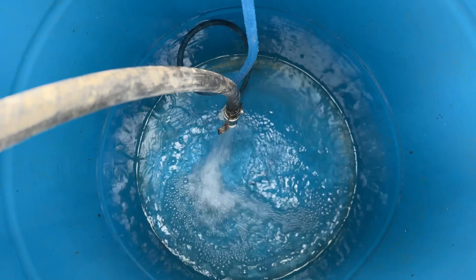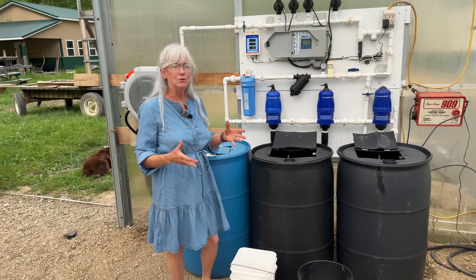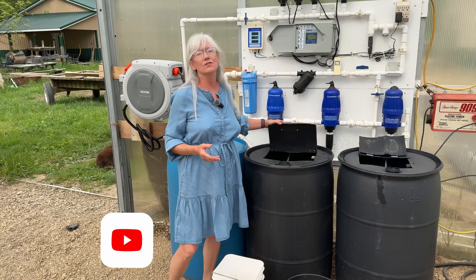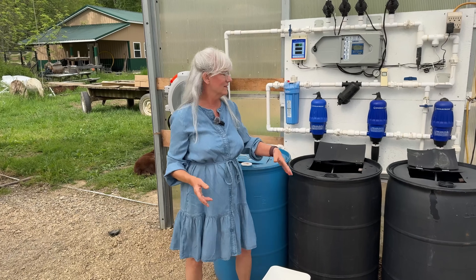I went ahead and got them filled up with water because I like to fill them up earlier in the day so they heat up. It's much easier to mix up the nutrients because the water is warm — they dissolve so much better. Last year we put these little lid doors on and it makes getting the nutrients in a lot easier; before I used a funnel and always made a mess.